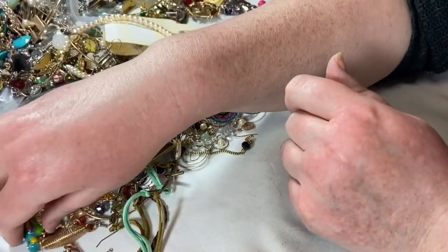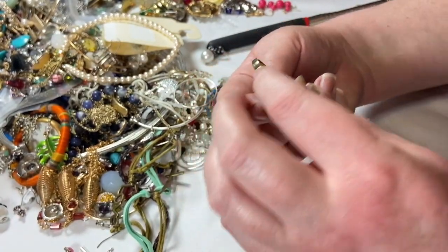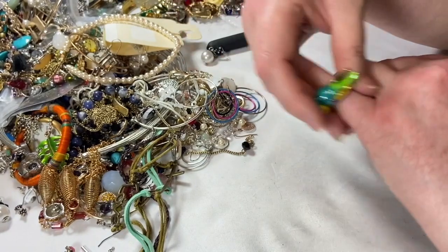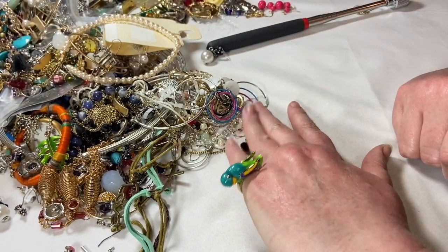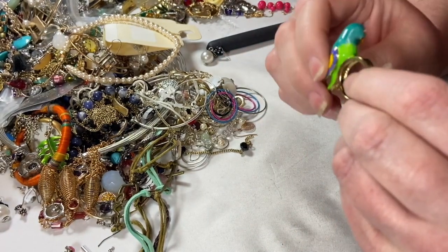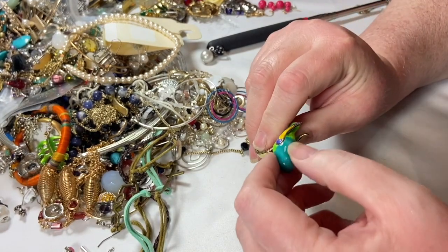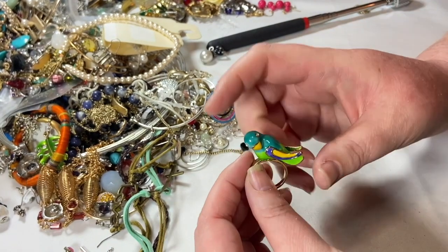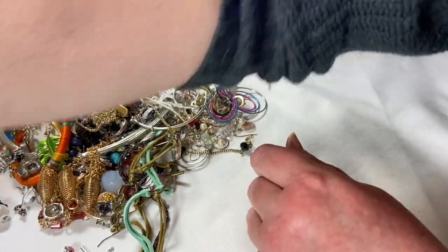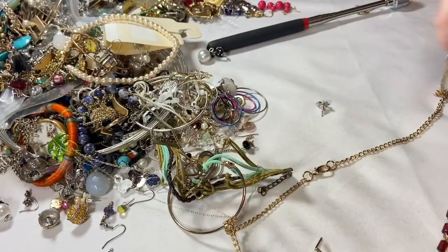Oh my gosh, look at this parrot ring! The happiness — the happy day of the parrot ring! You have to go on my pinky — too big for there. What is that? Why is that a thing? And why do I love it so much? If you ever see anything you want, let me know in an email — send an email with a timestamp and preferably a screenshot of what you want. If it's still available we can arrange for me to list it. If it hasn't already been listed, then I'll let you know it's available on Poshmark or eBay — usually Poshmark for jewelry.